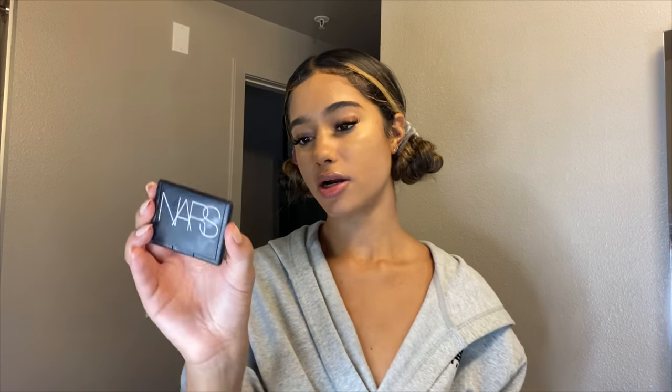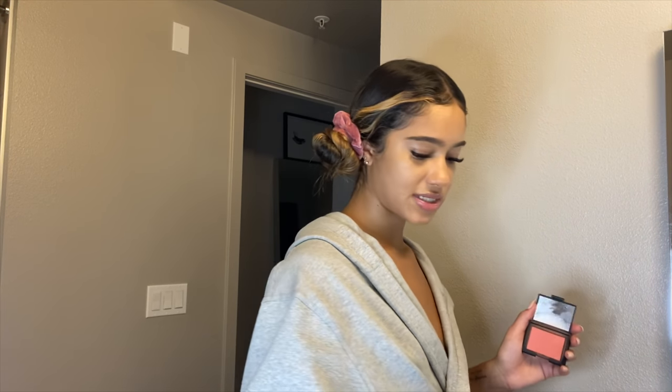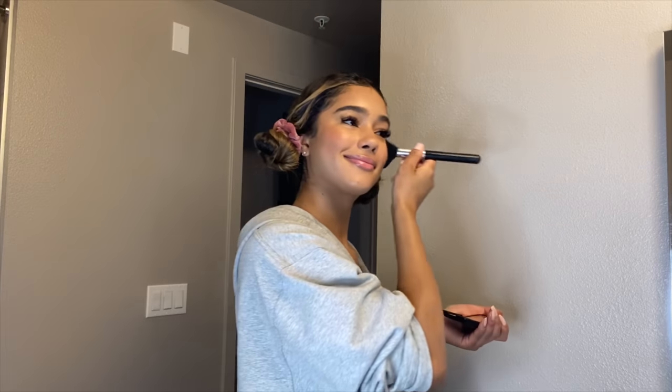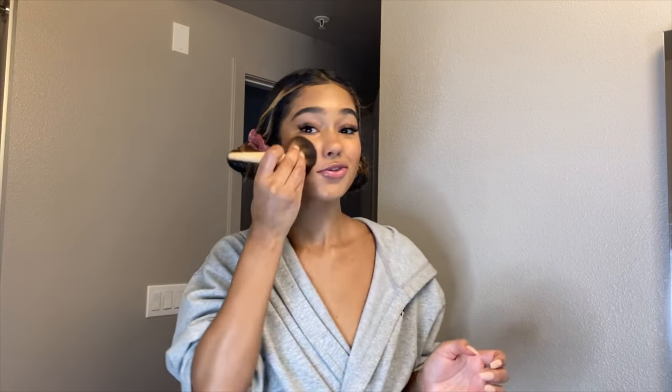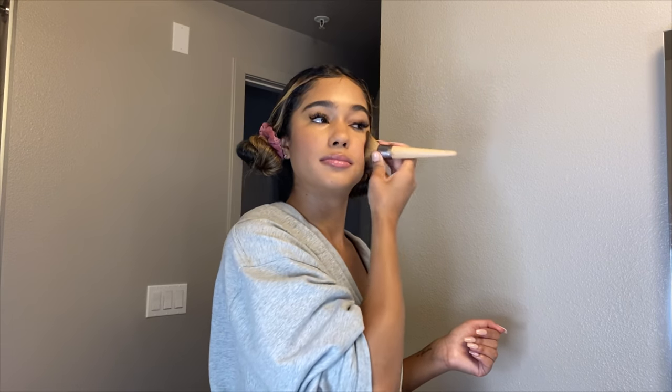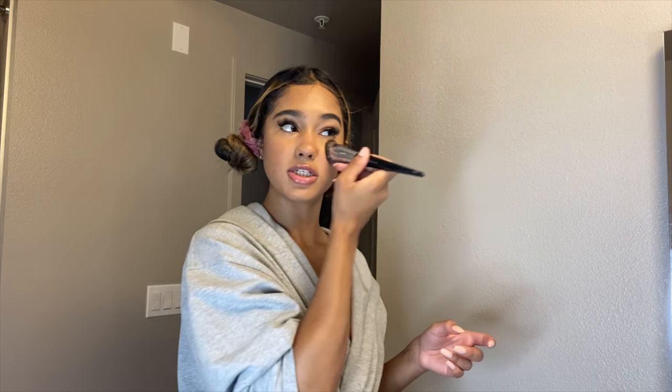My favorite part of makeup is blush — I feel like it brings everything together. I'm going to take my NARS blush in Torrid. It's a really pretty corally pink, not super pink but with a little coral to it. I take this brush by Aesthetica, dust off the excess, smile and go upward — don't go down. Then I take my powder brush and just dab — don't blend, just dab. Then I use all the brushes I have to make sure everything is blended.